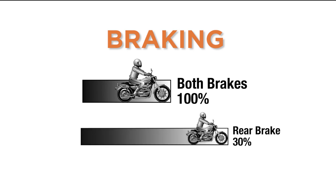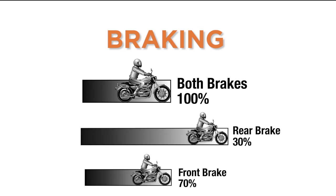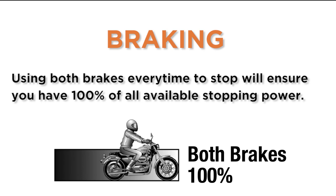Use both brakes. Your stopping power is 30% in the rear brake and 70% in the front. Using both brakes every time to stop will ensure you have a hundred percent of all available stopping power.